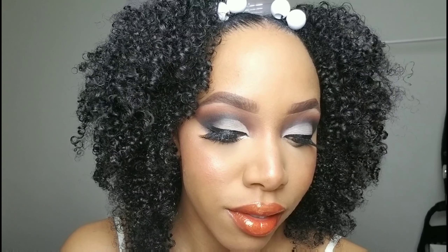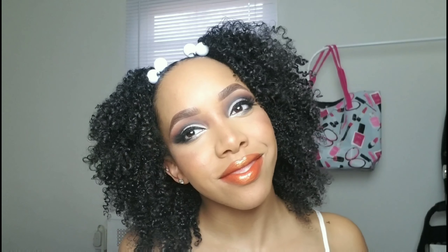That is the finished look, y'all! Thank you so much for watching — I hope y'all loved it. Comment down below what you thought, come back, comment, share, subscribe please and thank you. I'll see y'all soon — bye, love y'all, kisses, forever, peace!